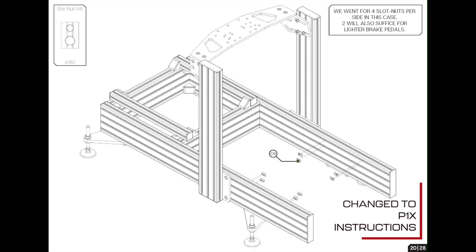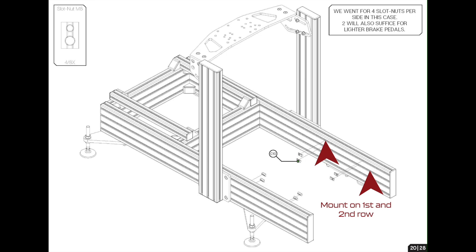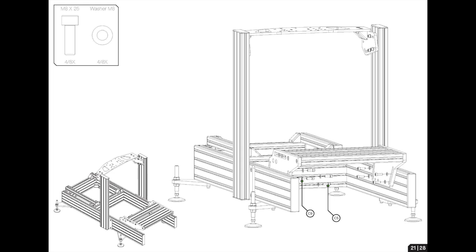We've transitioned back to the P1X manual page 20, mounting the entire completed pedal base plate complex onto the distal end of the rig. Take M8 T-nuts, slot four in — I went with the top row and second row as in the manual — and secure with M8 25mm bolts with M8 washers. Pretty cool: you can also adjust the angle of the pedal plate so you don't have to leave that to your pedals. The rig just does it for you.